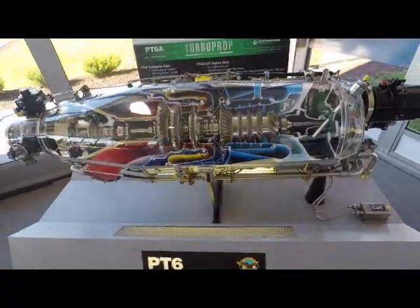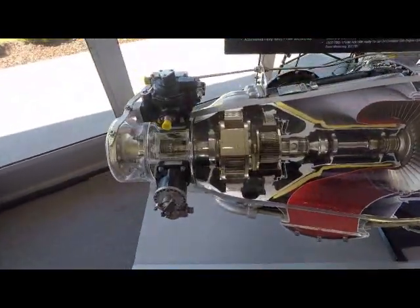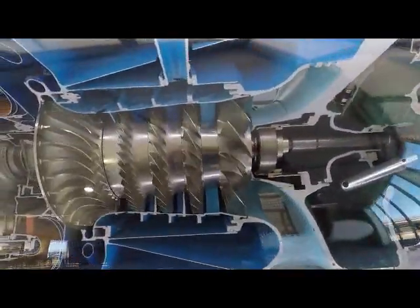Most typical airliners or fighter craft engines use that concept. But this is more of your commercial industrial high-efficiency turbine engine. Pretty neat.